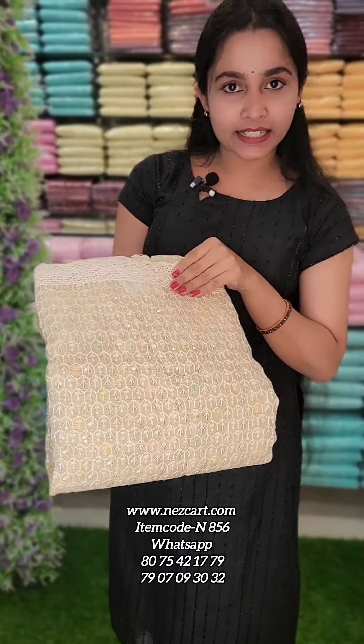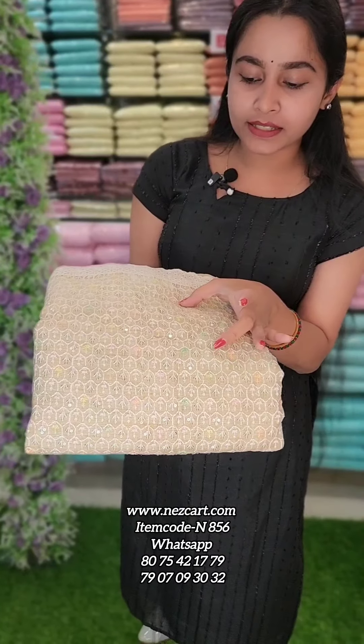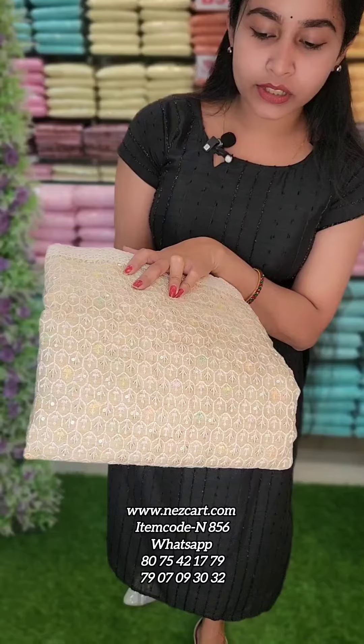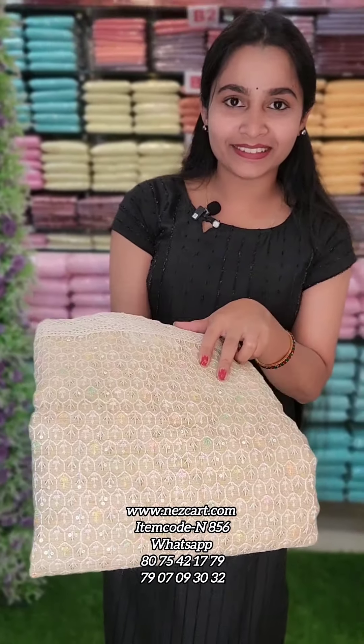For more details, the first one is a cream shade. On top, there is a lace patch. Throughout the top, there is embroidery. There is a sequence in a minute and a multi-color combination, with a small embroidery.